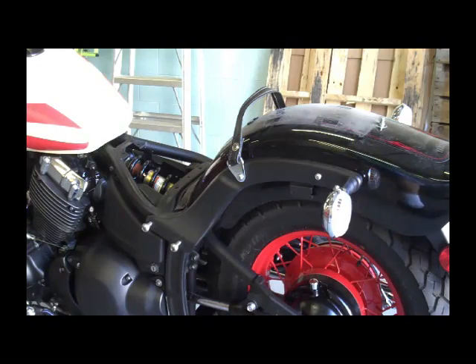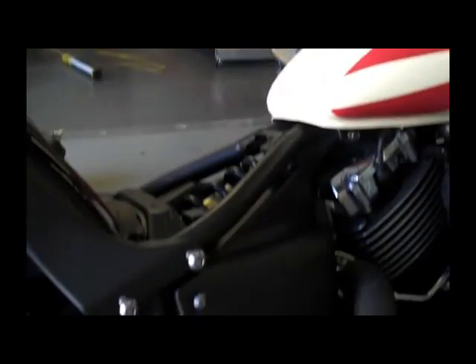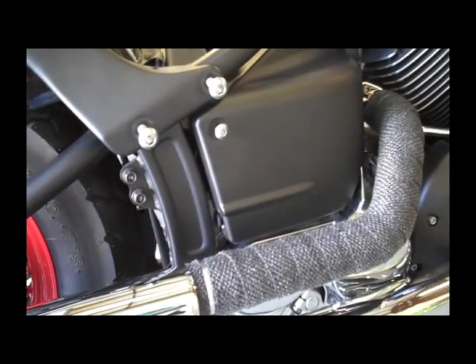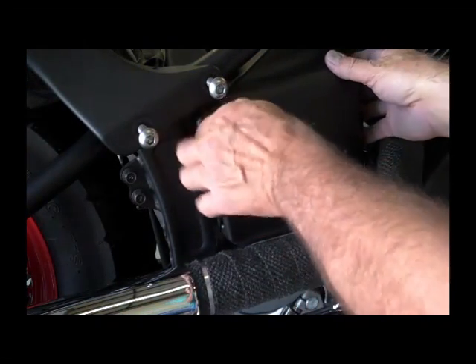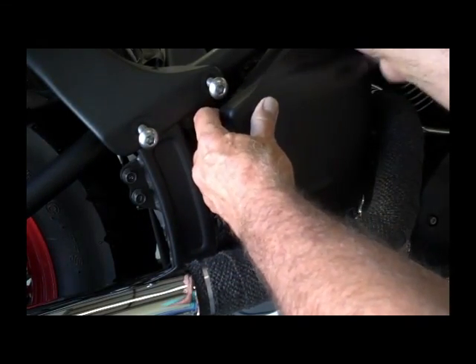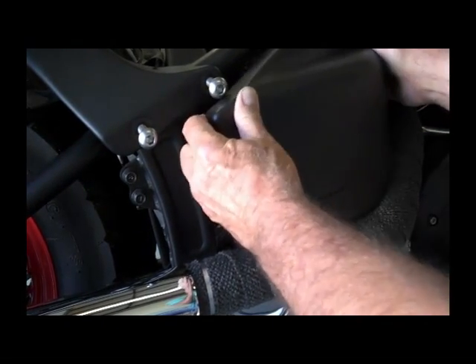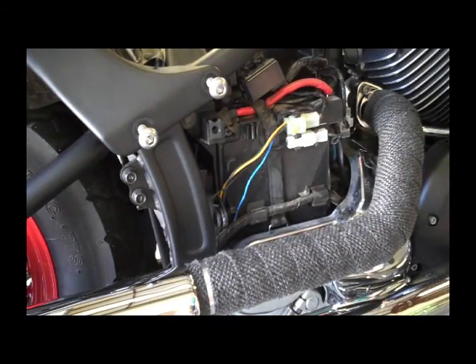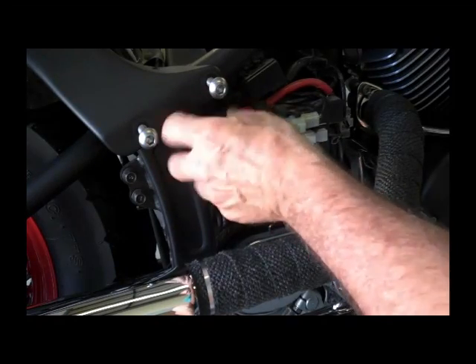Our next step is to run over here on the other side of the bike. There's an Allen screw right here — we're going to go ahead and take that off. That allows this side cover to come off. Just go ahead and pop that off right there. It kind of pops into the rubber grommet there on the right side. I like to put the screws back in their holes so you don't lose them.